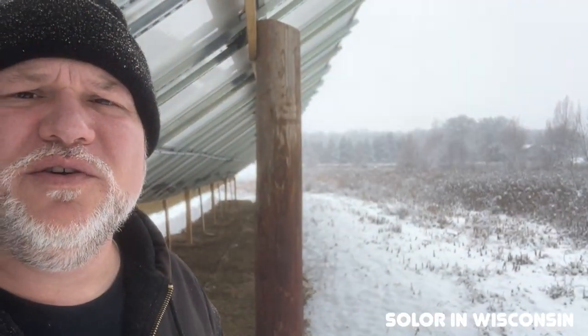Hey everyone! Just want to talk to you a little bit about solar. It's kind of the middle of January here. There's not a whole lot of snow but it's kind of chilly out, not bad though. Still generating electricity.